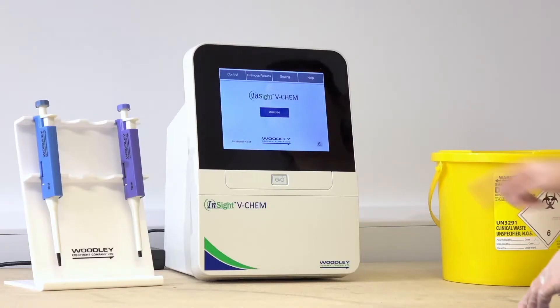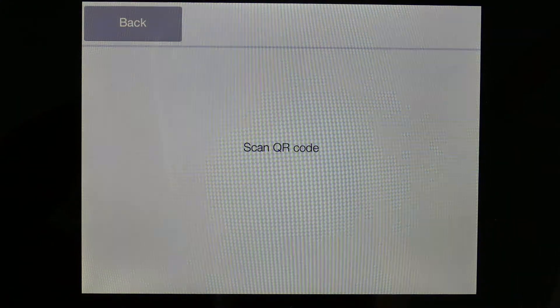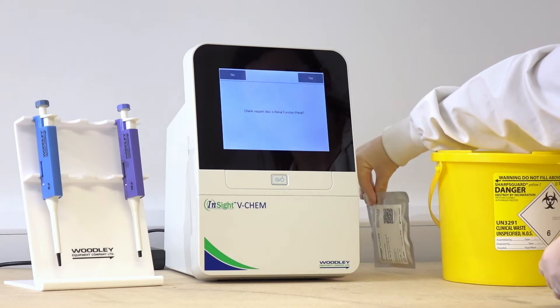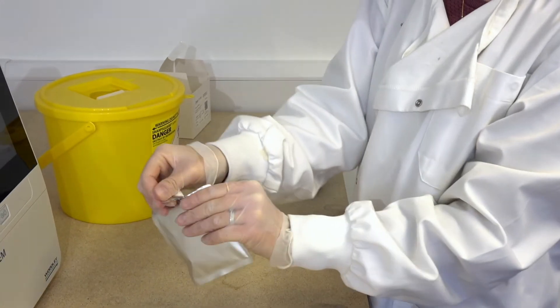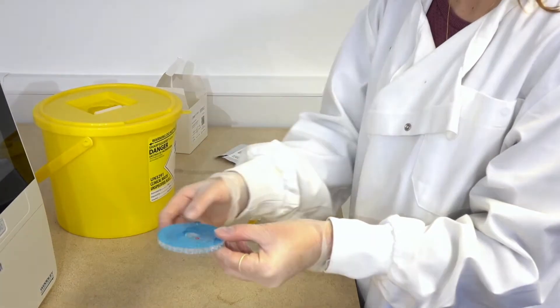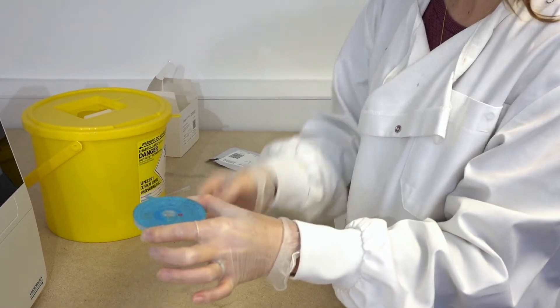To run a test, press Analyse on the analyser screen. Select the sample type. Scan the QR code on the rotor foil pouch on the side of the analyser. The QR code contains calibration data, lot number and expiry date information. Select Yes to confirm the correct rotor type is being used. Carefully open the foil pouch and remove the rotor. Opened rotors must be used within 10 minutes. Remove the foil tab from the rotor to release the diluent by pulling the tab.